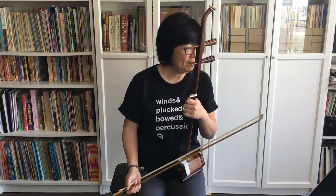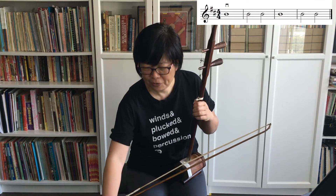The next one, exercise 13, we're going to the outside string, or the A string, and the first finger down plays the note B. Again, we will have whole notes — four beats — and we will have half notes — two beats.